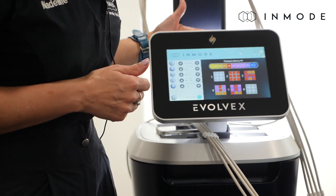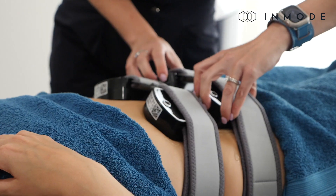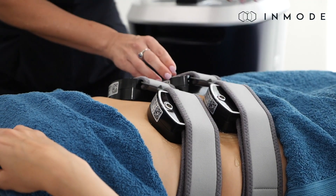In terms of pain, it's actually one of the most comfortable treatments that I've ever experienced. We like to bring it, especially with the EMS component, to a level where you're feeling it but it shouldn't be painful. So you have that control.